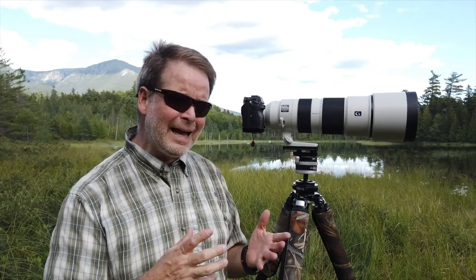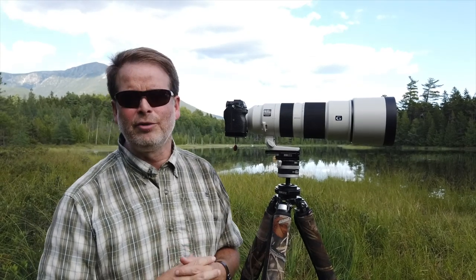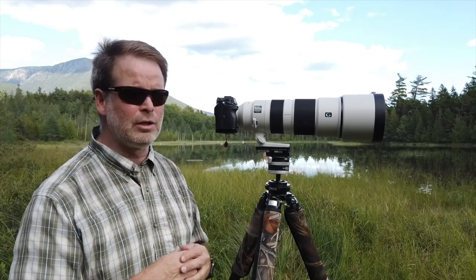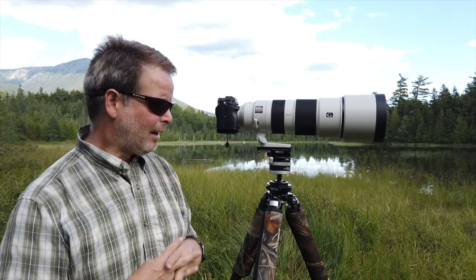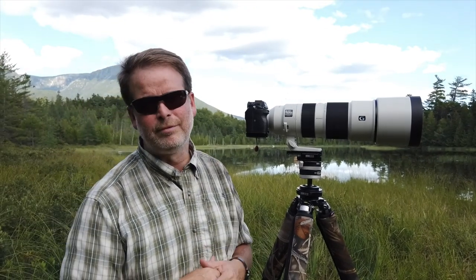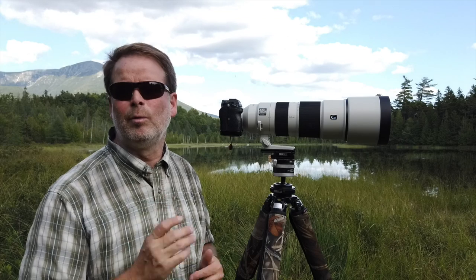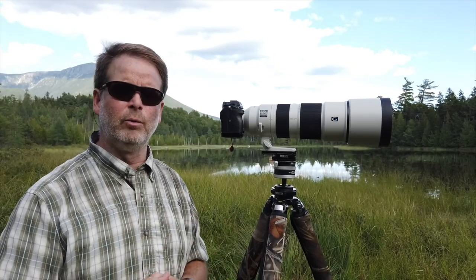There are a couple of things that didn't measure up. Although I love the lens and it's a keeper for me, there are a few annoyances. I'm going to start with the worst one — my biggest pet peeve: the focusing ring and the zoom ring are reversed compared to the 100-400.